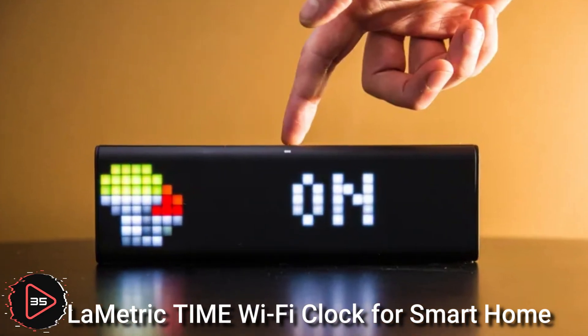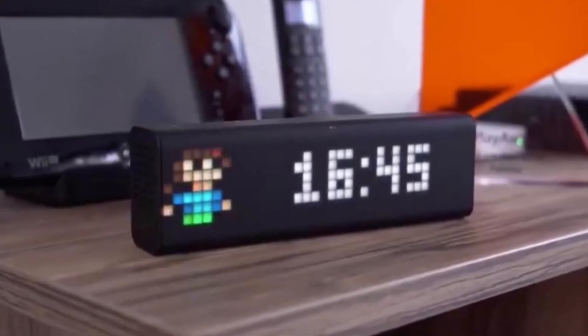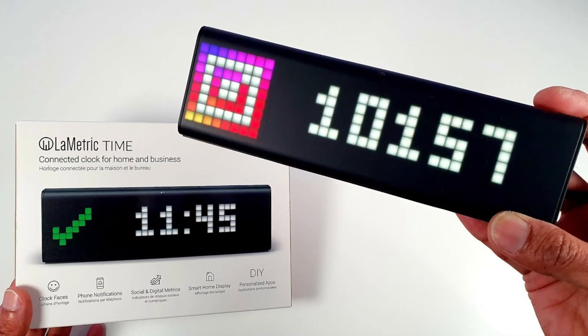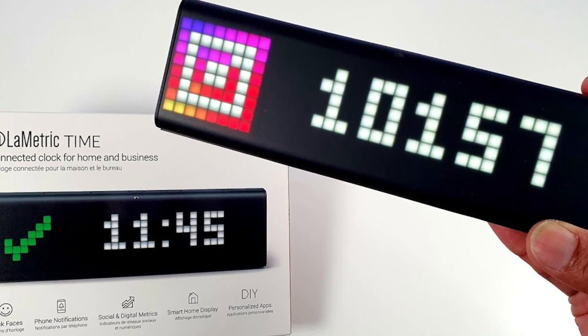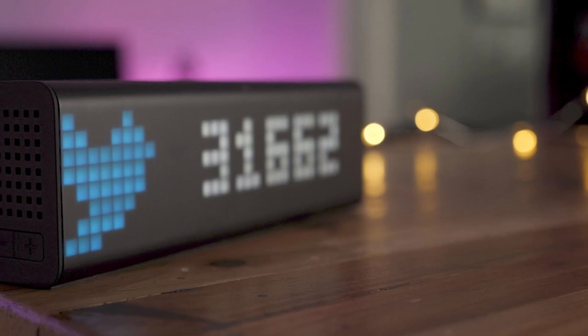The Lumetric Time Wi-Fi clock for smart home is a type of digital clock designed for use in a smart home. It is a connected device that can connect to a Wi-Fi network and be controlled and monitored using a smartphone or other device.